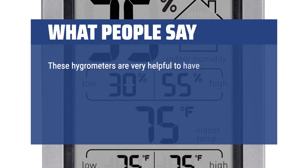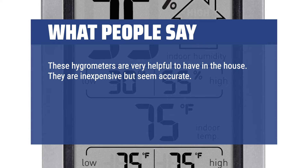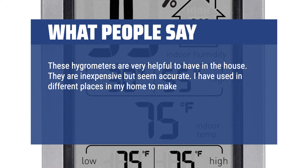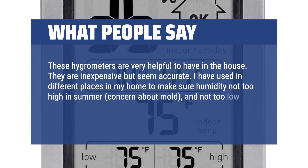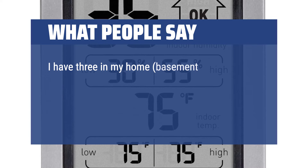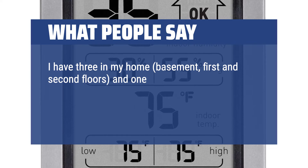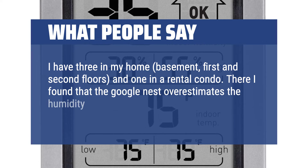These hygrometers are very helpful to have in the house. They are inexpensive but seem accurate. I've used them in different places in my home to make sure humidity is not too high in summer — concern about mold — and not too low in winter. I have three in my home: basement, first and second floors, and one in a rental condo. There I found that the Google Nest overestimates the humidity by about 15%, which is very helpful to know.